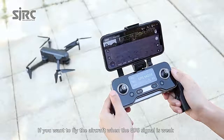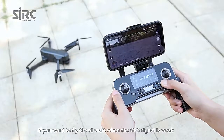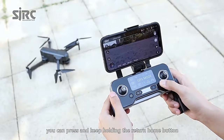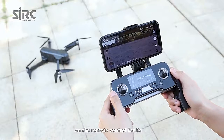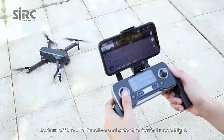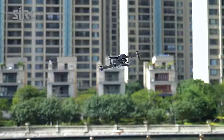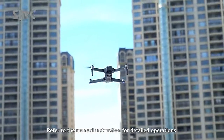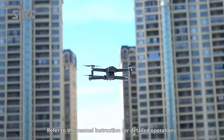If you want to fly the aircraft when the GPS signal is weak, press and hold the return home button on the remote control for 5 seconds to turn off the GPS function and enter normal mode flight. The aircraft defaults to beginner mode on the first flight. Refer to the manual instruction for detailed operations.